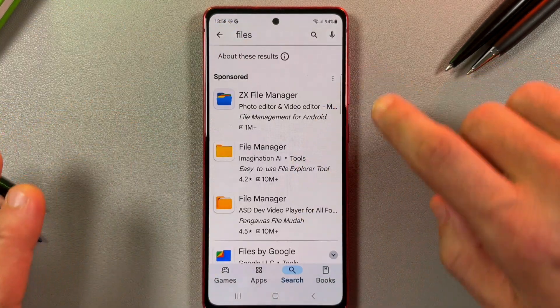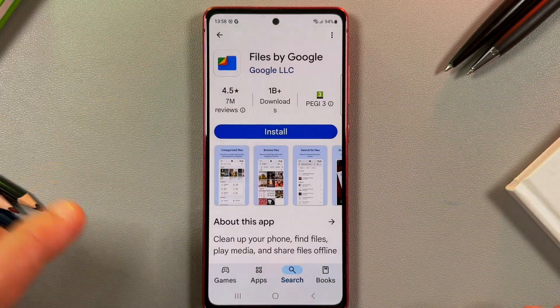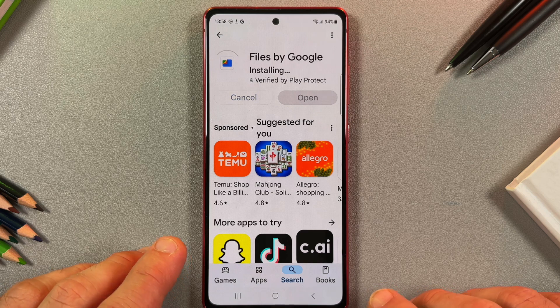Here we have some sponsored applications, but make sure you're installing Files by Google. Let's install.